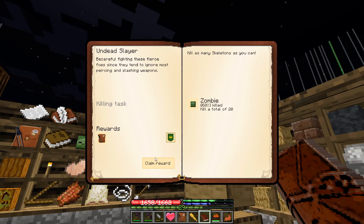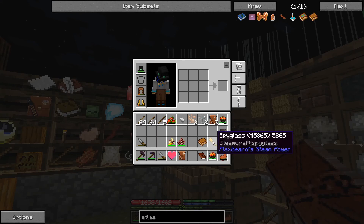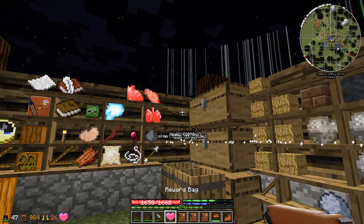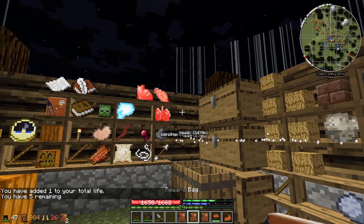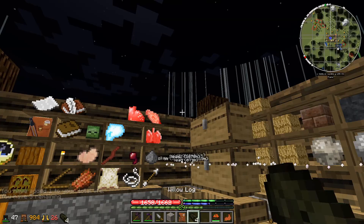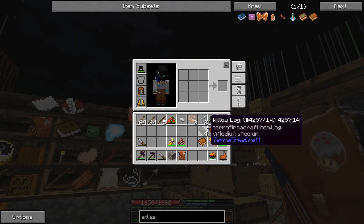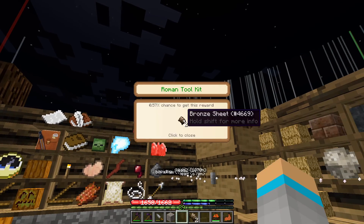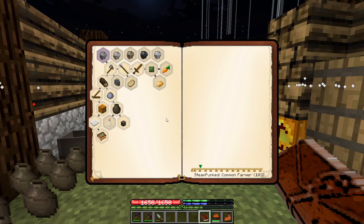Apparently we completed the kill 20 zombies quest again, giving us two more basic bags, a good bag, and a heart to consume — now up to five hearts, which is how many we started with. Opening the basic ones: dirt, wood, and a willow sapling, which is nice because they produce a lot of leaves for a good tree farm. From the good bag, some bronze sheets.